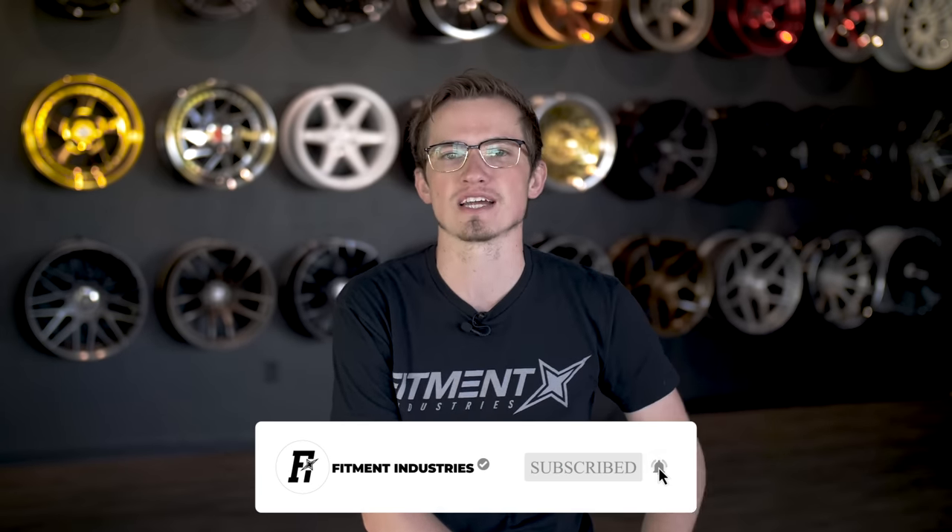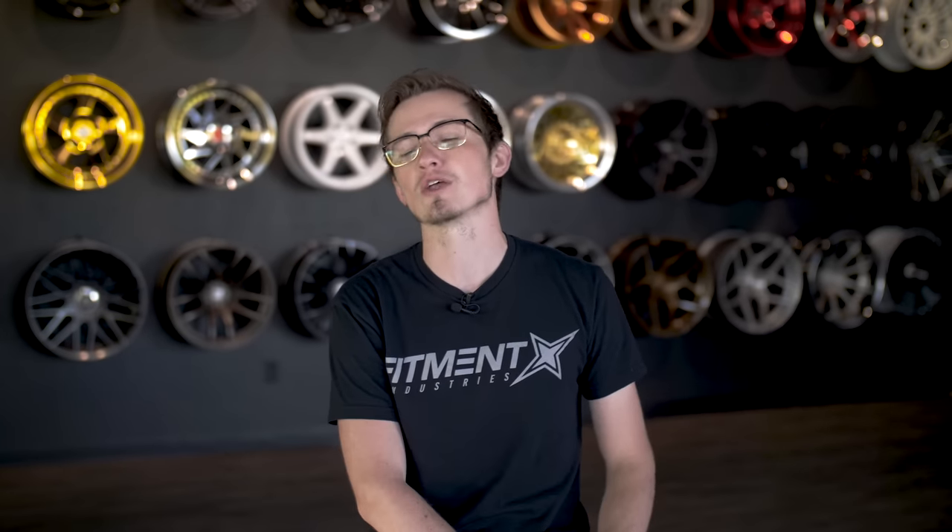So I'm going to move on to what we're actually here to talk about: why you should slam your car and why that should be the first modification you do out of everything else. I'm going to convince you why in the next five minutes, and if I don't, let me know in the comments. Don't forget to subscribe and check out fitmentindustries.com if you're looking for suspension, lowering springs, coilovers, and air lift.